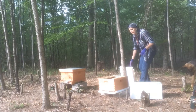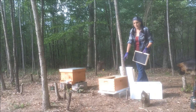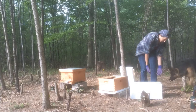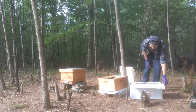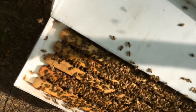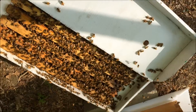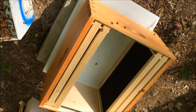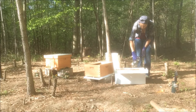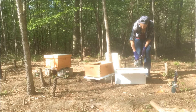All I did previously was take out some empty frames — just enough so I could put the new frames in. I'm going to bring the camera over real quick so you can see this. Pretty neat, right? I'm just going to put these into here. Awesome. So you just barely smoke them — you don't want to go crazy. We're just trying to get them to go down a little bit.